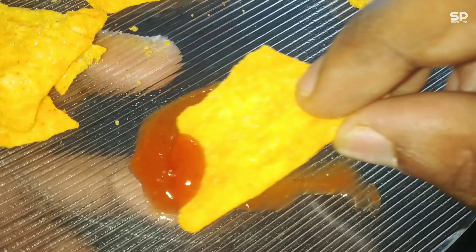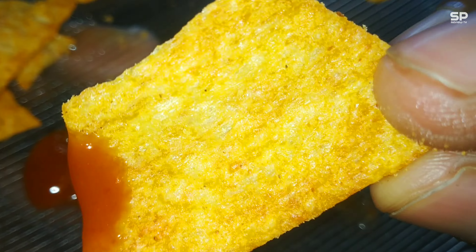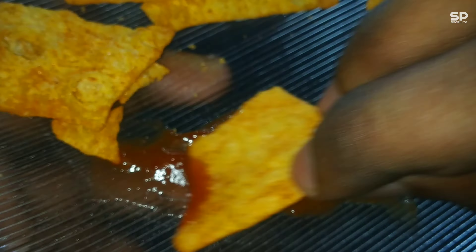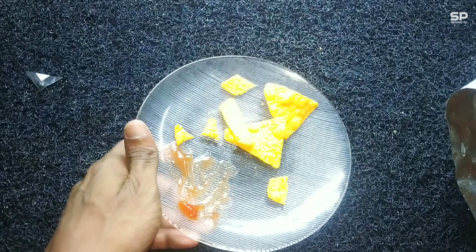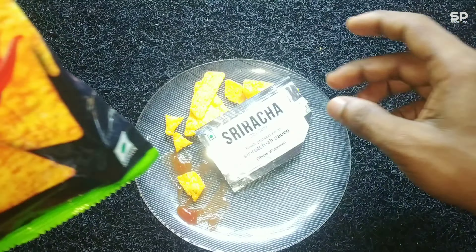We can taste the lime flavor from the masala and the taste combination is also perfect. This is one of the best I've ever tried, mainly with the sauce combination. It's a must-try for those who love medium spicy and tasty masala snacks. Our rating will be 8 out of 10.